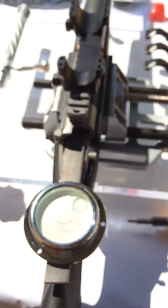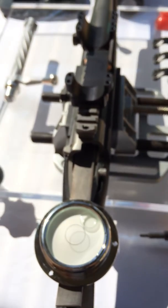Now I'm going to walk you through the installation of the scope using this system.